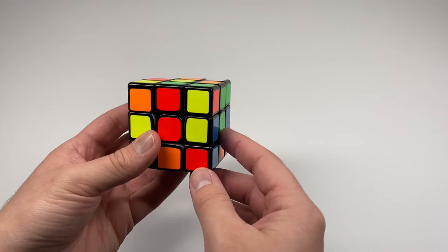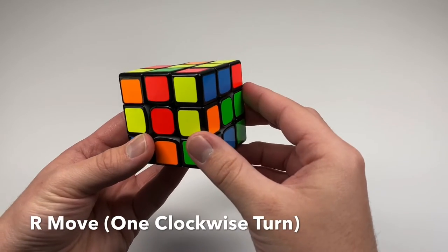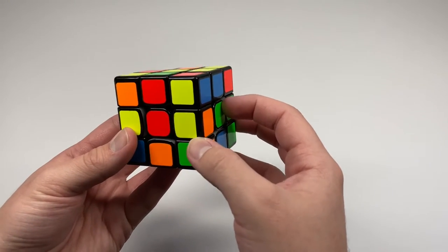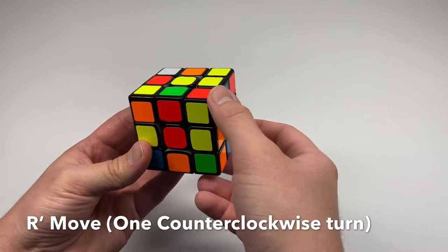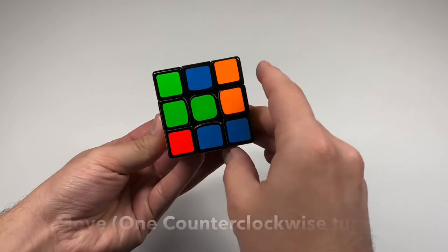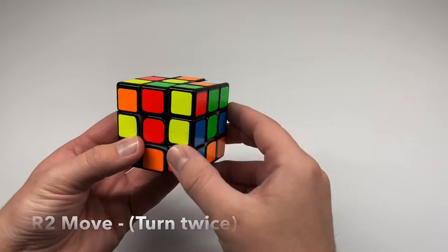F is for the front side — the one facing you — and B is the one in the back. If I tell you to do an R, you turn the right side clockwise once. If I tell you to do an R prime, the prime means to turn it counter clockwise. If I say R2, that means you take the right side and turn it twice.